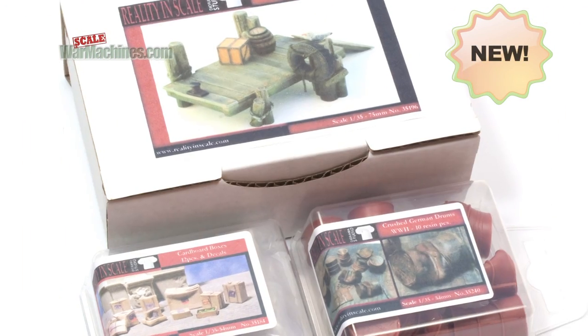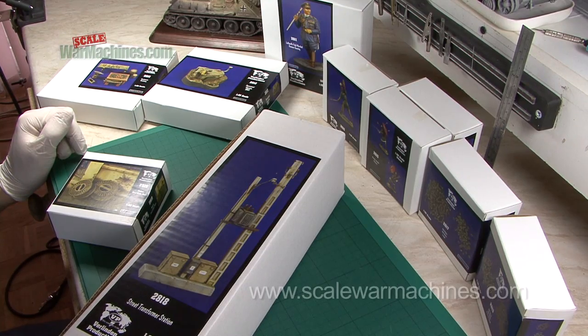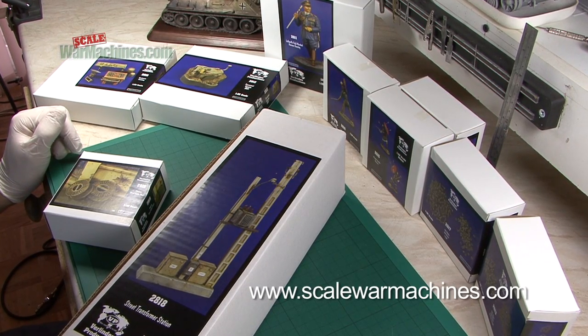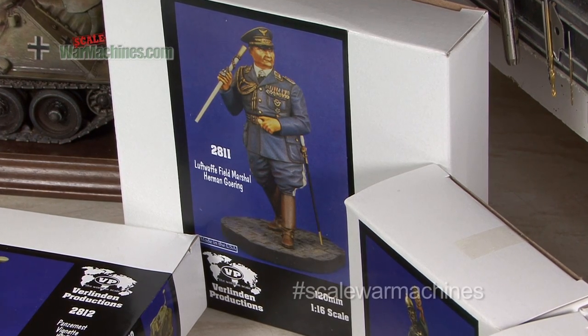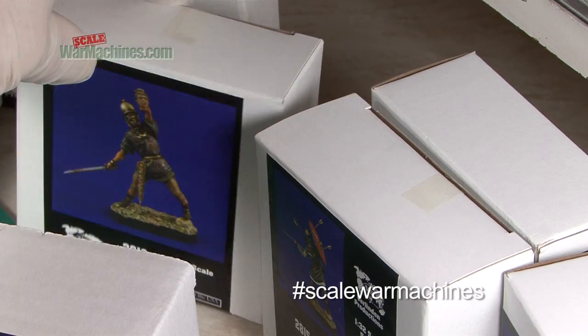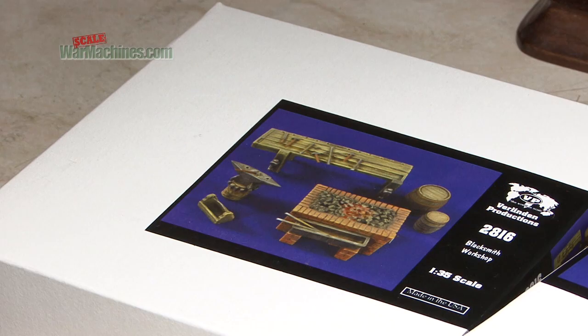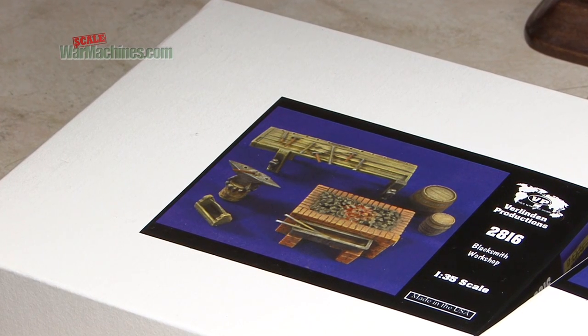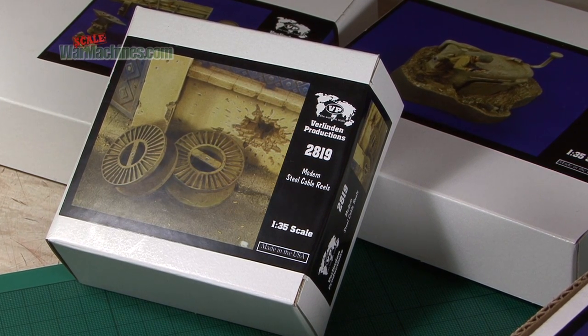Hello and welcome to Scale War Machines. Time for another guide looking at popular modeling products. Here's what we'll be looking at this time. We've received the latest releases from Verlinden Productions in America, sent to us by Hysterex agents. There's a whole stack of releases — what we see here are the December 2014 and January 2015 releases. We've broken them down by theme and we'll start with the diorama accessories.